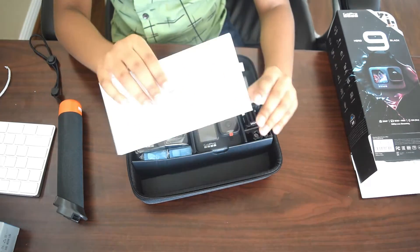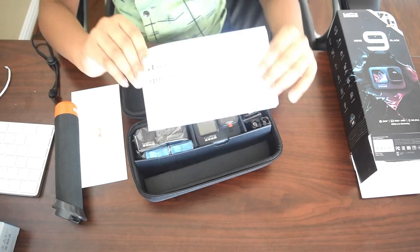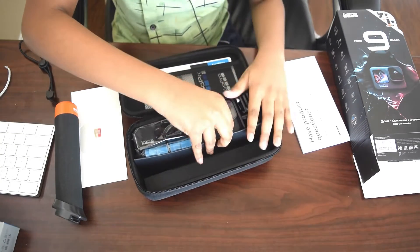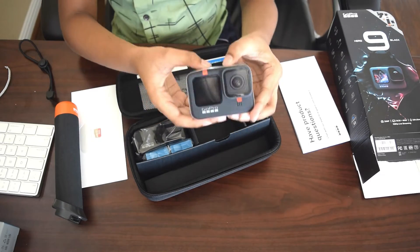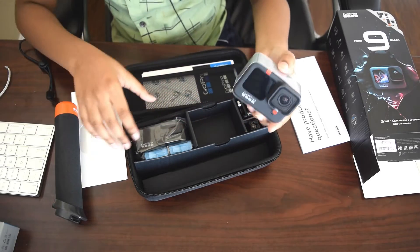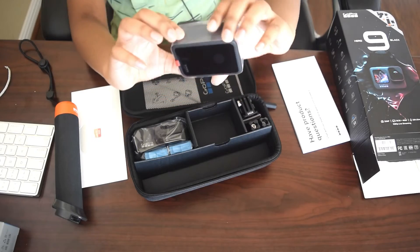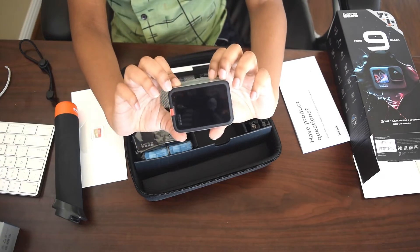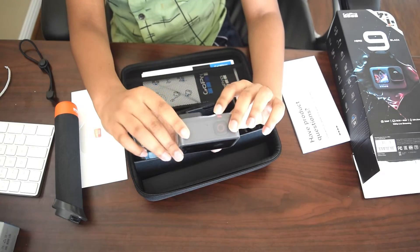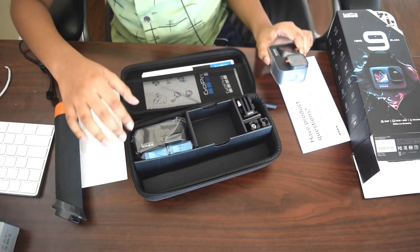The SD card. The user manual. The camera — it looks cool, right? And some other accessories. Show the display on the other side too. So we have two displays in this camera, and that's kind of cool. That's useful for people who do a lot of video. And some other accessories for the camera.